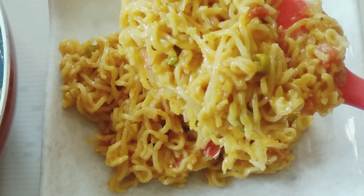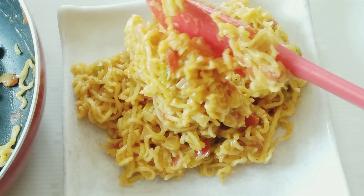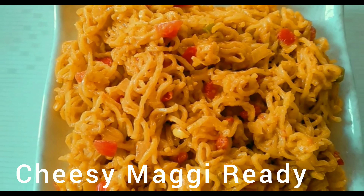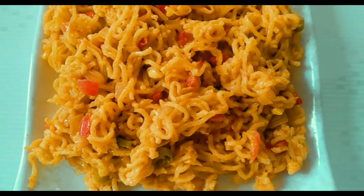Now friends, simple and tasty cheesy Maggi is ready! If you enjoyed this video, like, subscribe and share. Thank you for watching.